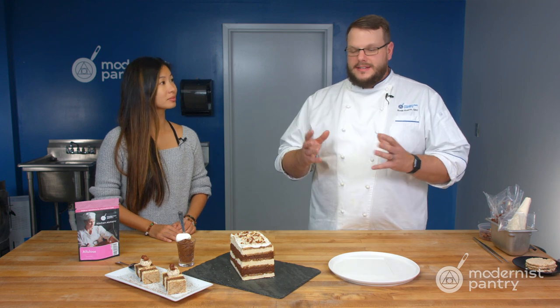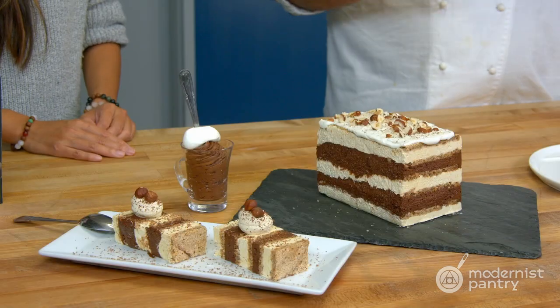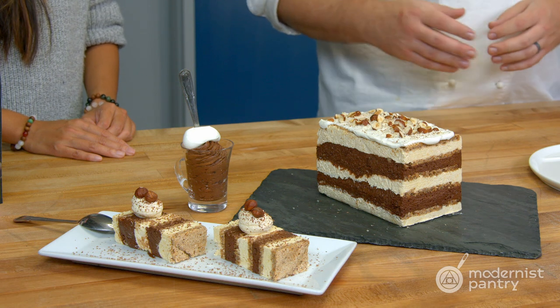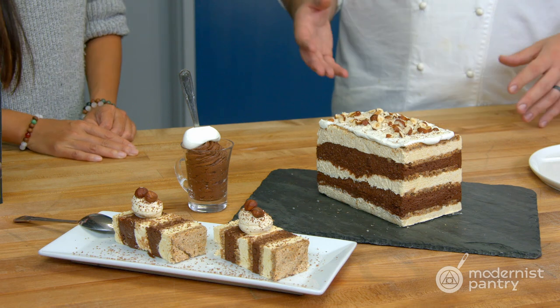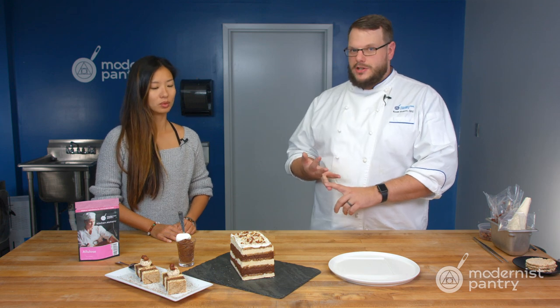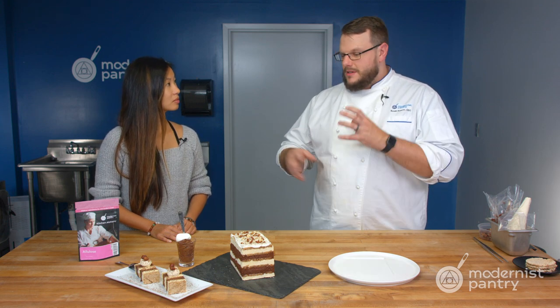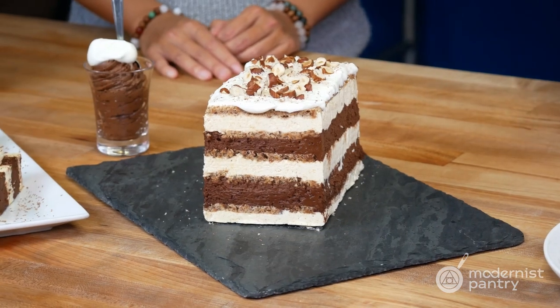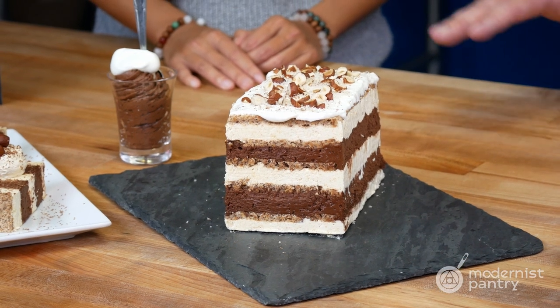I'm excited to talk about today's recipes. We made a marjolaine — which is basically a really big macaron with a lot of different things in it. Everything on here is made with allulose. We made a chocolate mousse, a buttercream with toasted hazelnuts and almonds in it — really rich and flavorful. The sweetness all comes from the allulose. We also made the dacquoise, which is like a slightly crispy cookie. There are layers of the chocolate mousse, the buttercream, and the dacquoise.